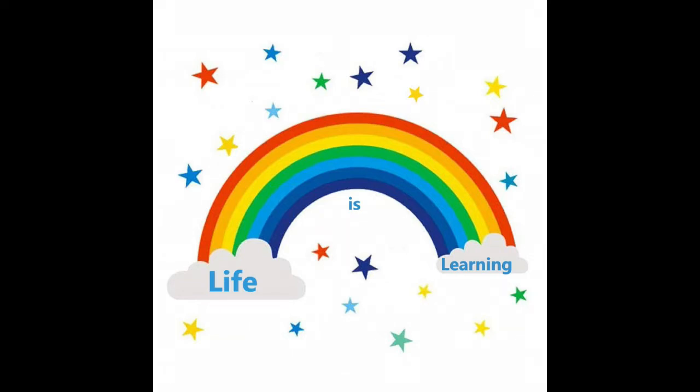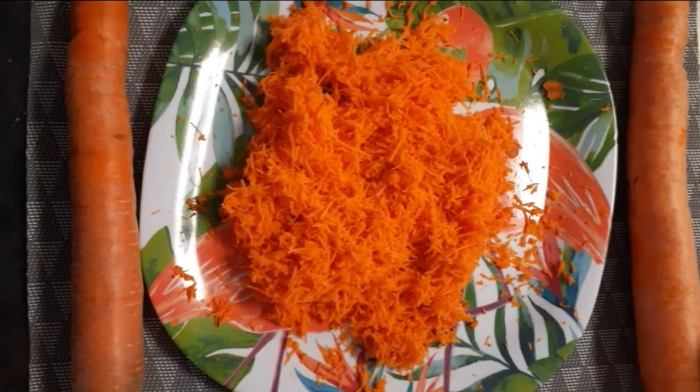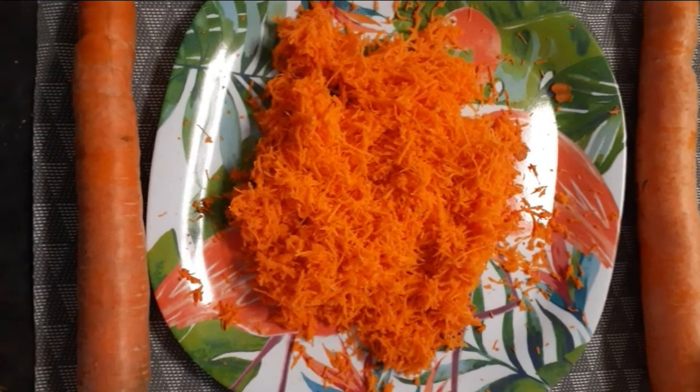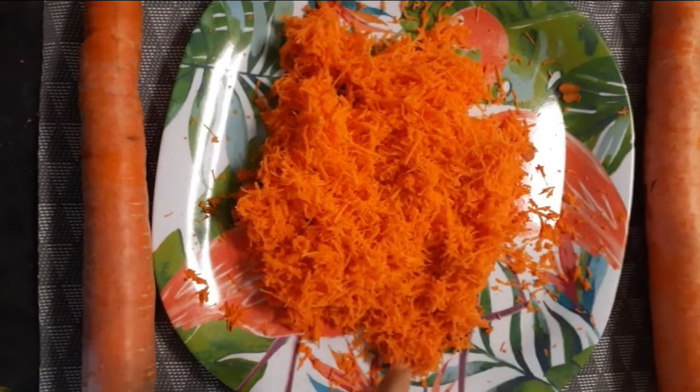Welcome to my channel, Life is Learning. Hi friends, welcome to my cooking vlog. I am going to make a carrot chutney. I am going to grate two cups of carrot — it is a very easy process. I am going to grate it just like a bowl shift.